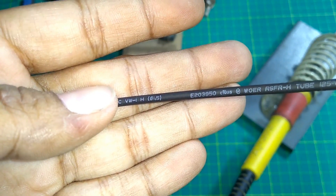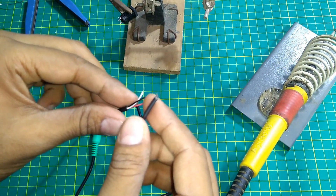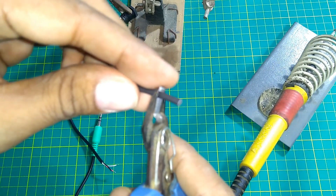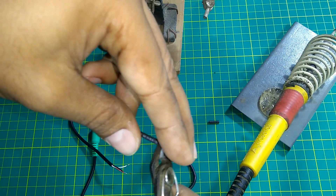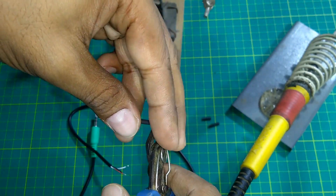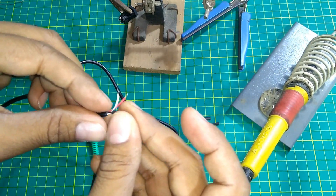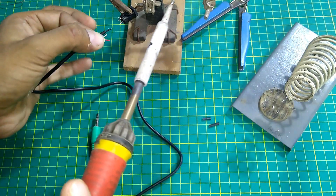I take a 1.5mm heat shrink sleeve, cut pieces to insulate the wires before I solder. Tiny pieces are enough — about 10mm or so — three pieces. Insert them one at a time, then solder them up.